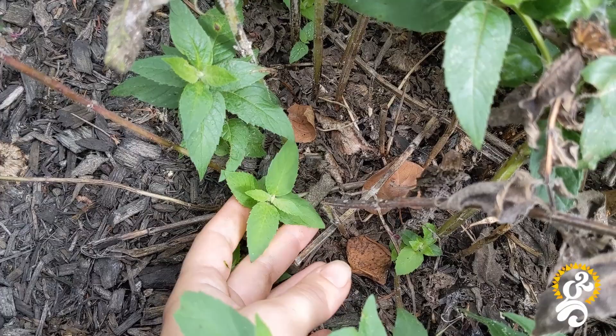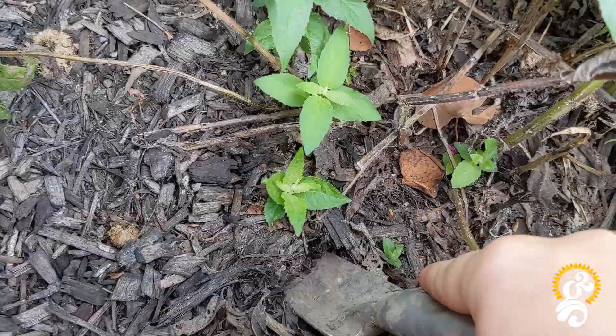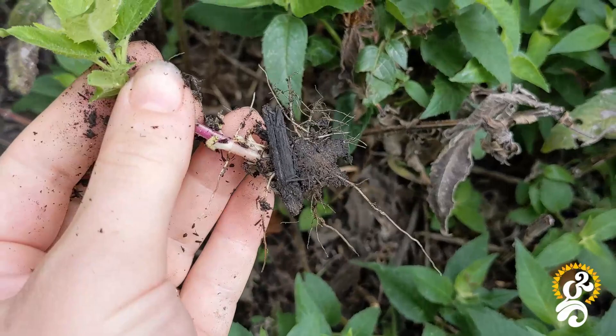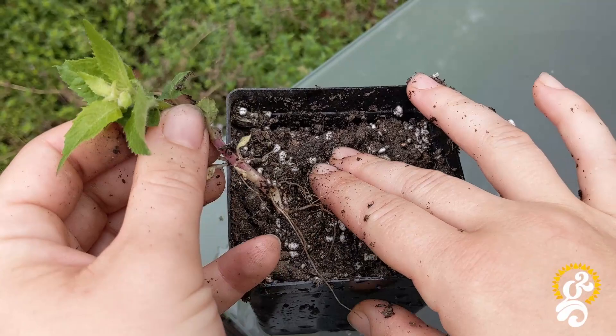Bee balm can be started from seed, but it's so much easier just to propagate it. This is because bee balm spreads through rhizomes or runners — little roots that spread under the ground and then pop up above the ground to produce a new baby plant. You can dig up these baby plants, and as long as you get some of the root system of the new plant, you can easily transplant it into a new pot or location in the garden.